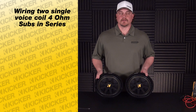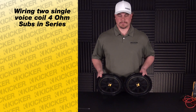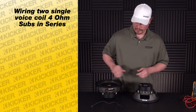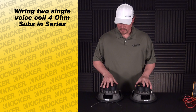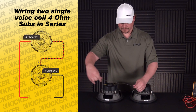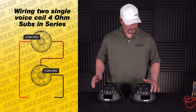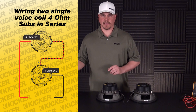Here we are with our Kicker Comp 10-inch 4-ohm subs. We're going to wire them in series this time to get our different ohm load. Same thing as before — back side of our subs, we have our positive and our negative leads. With series wiring, we want to connect the negative of one speaker to the positive of the other speaker. That leaves us a positive and a negative left over between the two woofers, which will go to the amplifier.